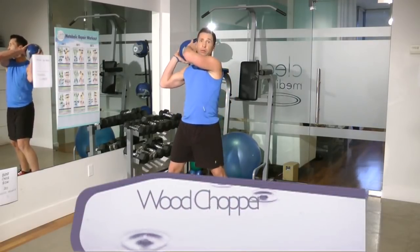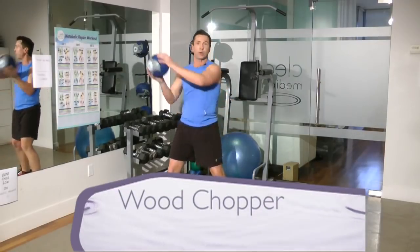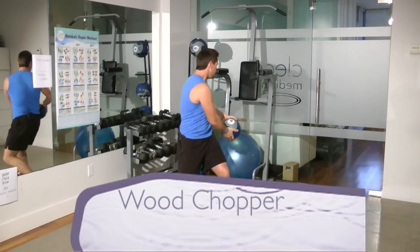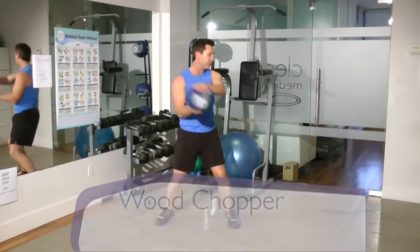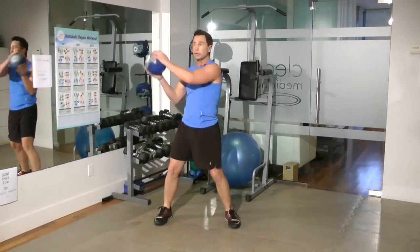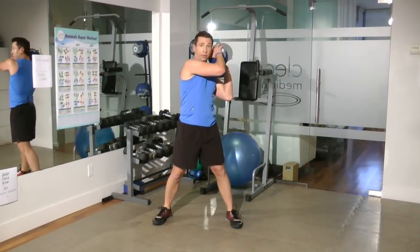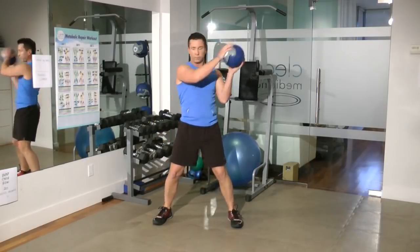The next exercise is called a wood chopper. Start with the ball off to one shoulder and rotate nicely across the body. We're gonna do ten repetitions and have the head flow across the body with the hands. Don't forget the other side — we need to keep it even.